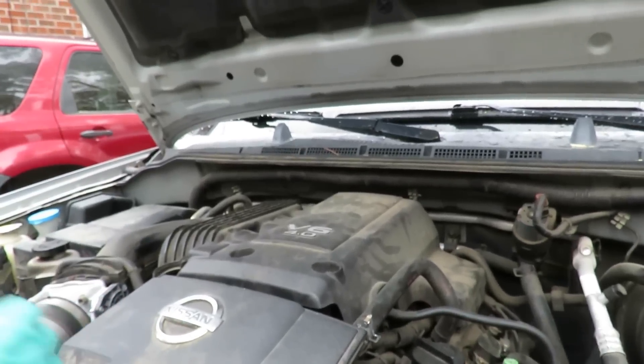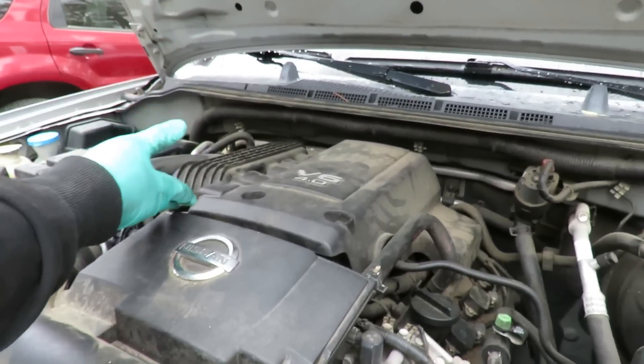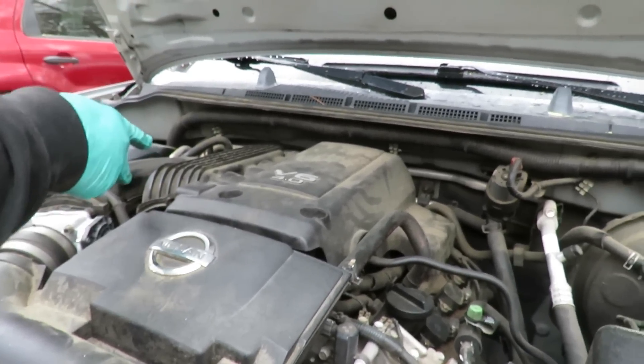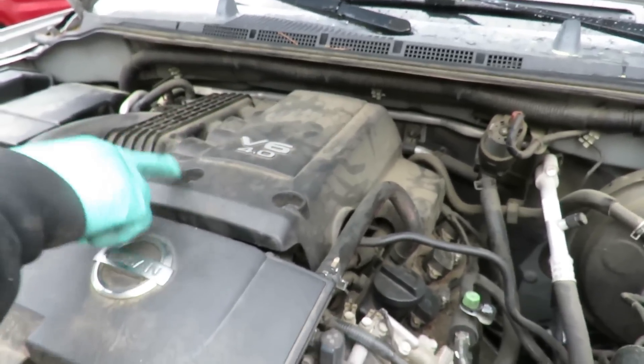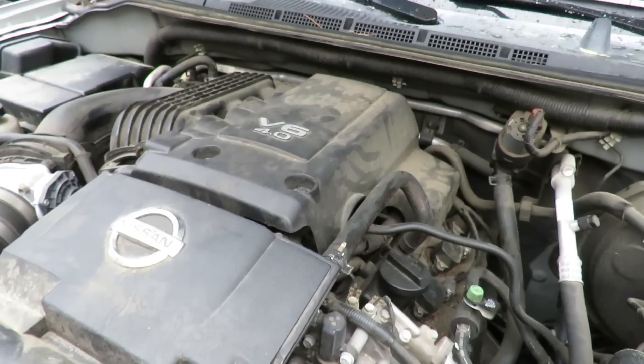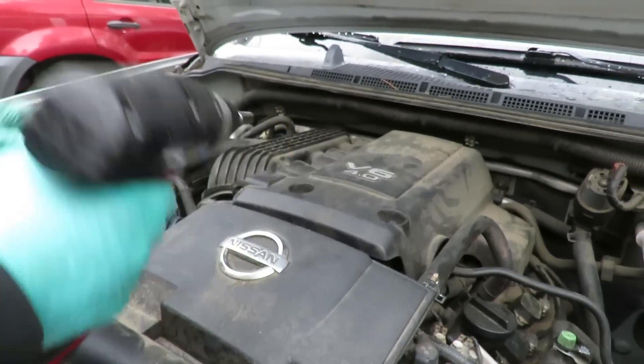Alright guys, here we are. 4.0. The first thing we're going to do, because on this side we've got to take up the plenum a little bit to get to two of them over there — this kind of sucks design. The first thing we're going to do is remove this top cover. We have two 10mm bolts right here, and what I've got is a 10mm deep quarter inch drive with my cordless gun.